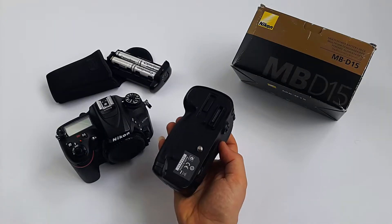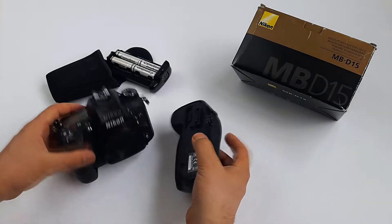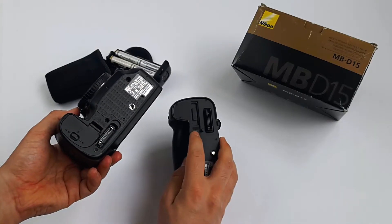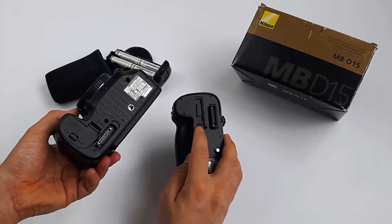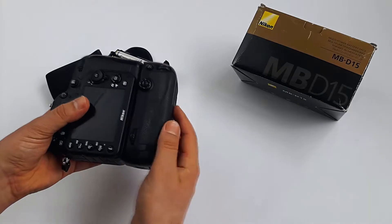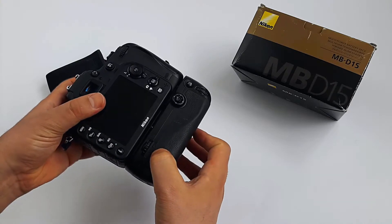This is a really good grip and well made — of course, it's plastic. Before threading it onto the camera, the Nikon D7200, we should take the rubber cover on the bottom of the camera and place it in the secure location on the battery grip right here. Then we are going to thread the grip onto the camera — put the grip on gently and press down while turning the wheel in the direction of the arrow.